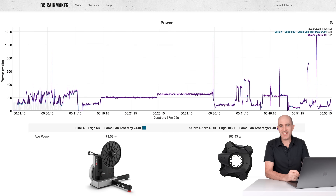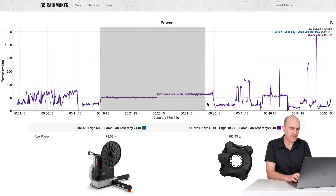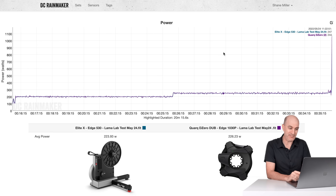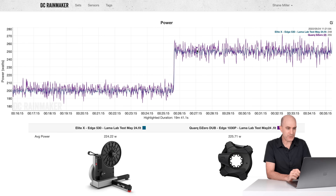Jumping to the DCR analyzer tool where we can compare multiple power meters as an overlay and see how they stack up. Here is the Llama Lab test with the Elite Justo — I called it the Elite X for privacy reasons back in May — up against the Quark D0 Dub. Overall it's looking pretty good. Diving in after the warm-up to the steady state 200 and 250 watts, all looking very good. 223 Elite Justo versus 226 Quark, so within a few watts. Diving in even further: 224 versus 225 — all looking pretty good.